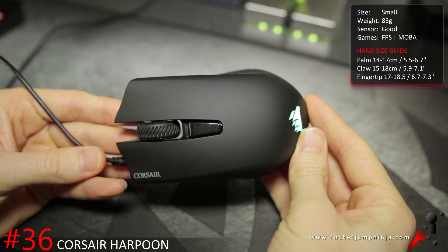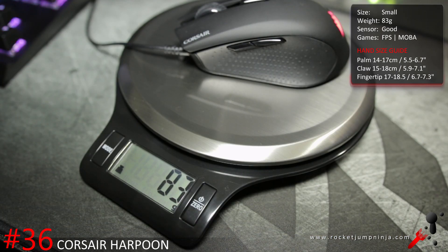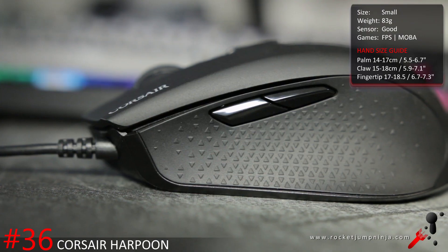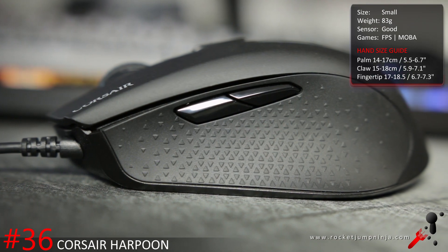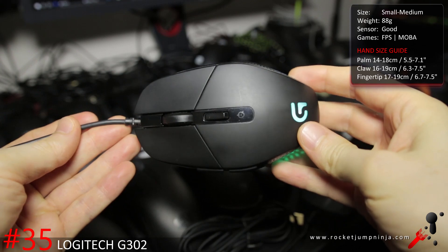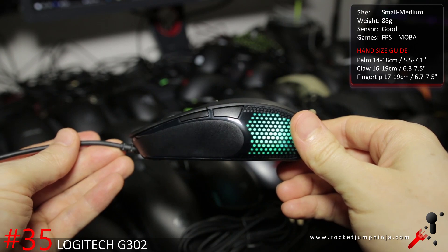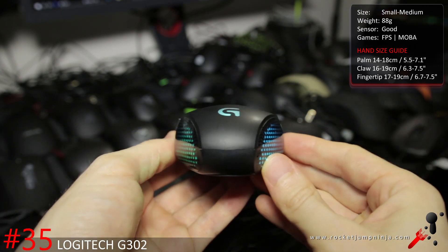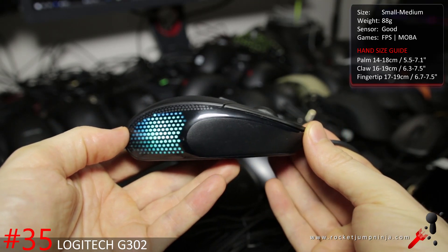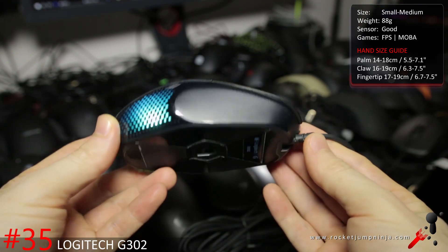The Corsair Harpoon is an awesome mouse except for the shape and the sensor. It's lightweight at about 83 grams, has good build quality, and it's a good size for smaller hands. It's quite cheap and I found I could play really well with it, though not perfectly. Suited to FPS and MOBA. I used the Logitech G302 for 9 months and played very well with it, but the sensor can be made to spin out, the cable is a bit annoying, and the Logitech G303 is better. The G302 is still a good option as a small mouse — it has some of the best buttons around and only weighs about 88 grams.